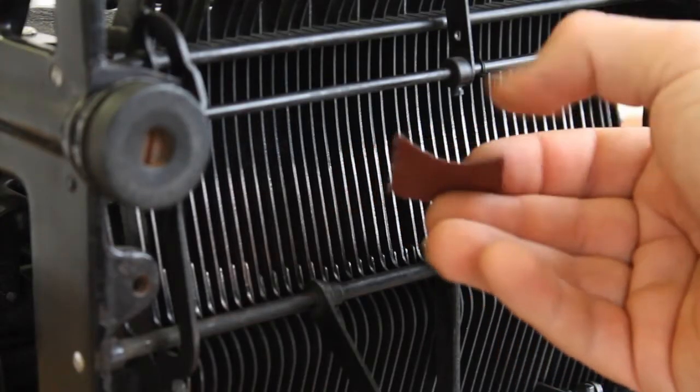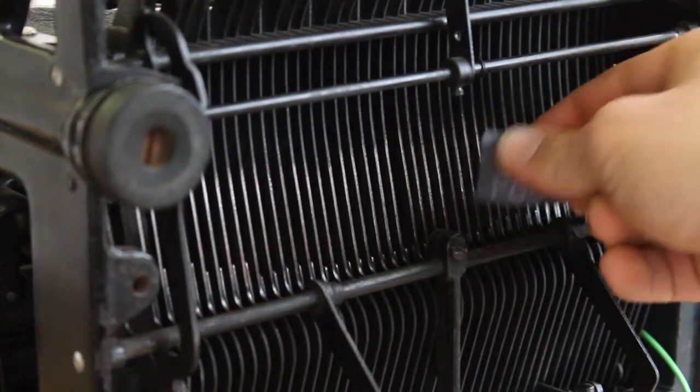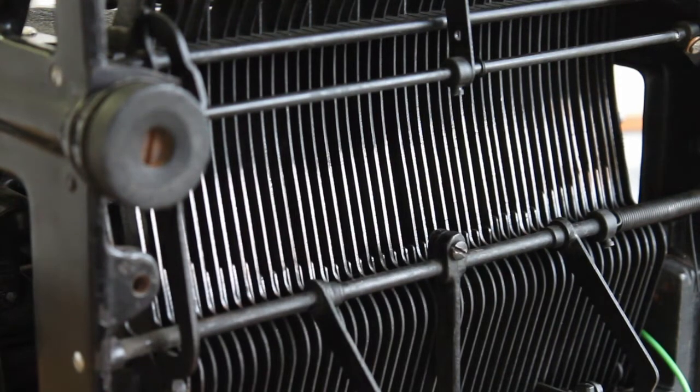Next, use sandpaper to scratch off the paint from each key, exposing the shiny, electrically conductive metal underneath each one. I like to use 80 grit sandpaper and remove about 2 to 3 inches in length from each key.